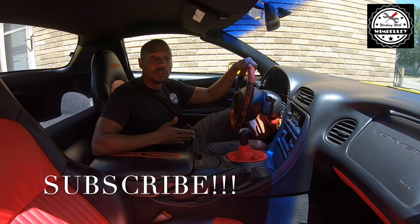If you found this video helpful, be sure to subscribe to the channel, give me a thumbs up, and leave a comment. God bless you all.